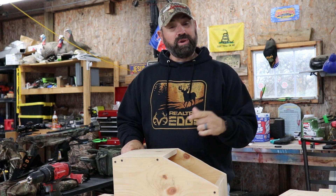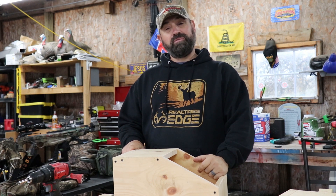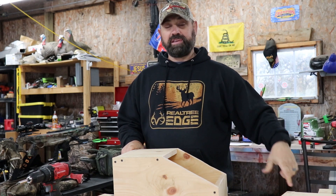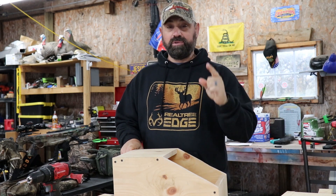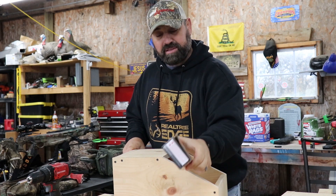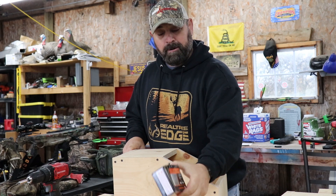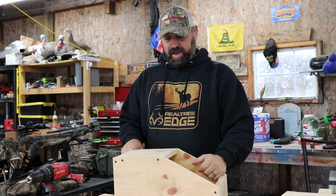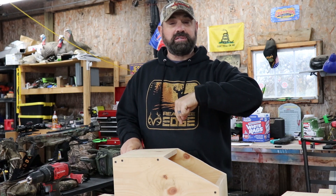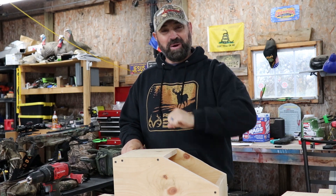All you need is one board — a 1x10, 8-foot board. I have some scraps laying around, some 1x12, that I'm going to cut down. But if you have one 8-foot 1x10, that will do the trick. And then some screws — 1 and 5/8 inch drywall screws. I'll have all the measurements in the description below. Let's get started.